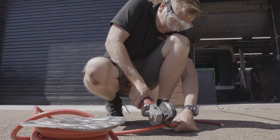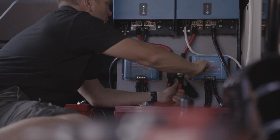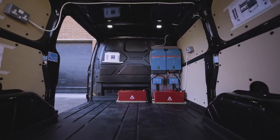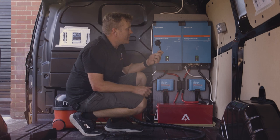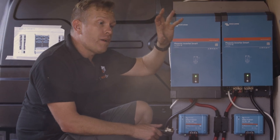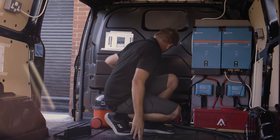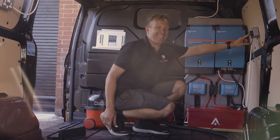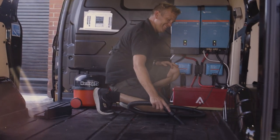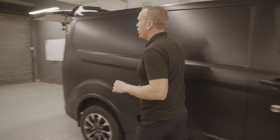All the electrics are fitted, the battery-to-battery chargers are in there. The proof is in when we plug this into the system. There are a few things here that are only a temporary fit because we've got to fit the racking into the van. Let's see if it works — let's have a look in the back of the van and see what work we've got to do today.